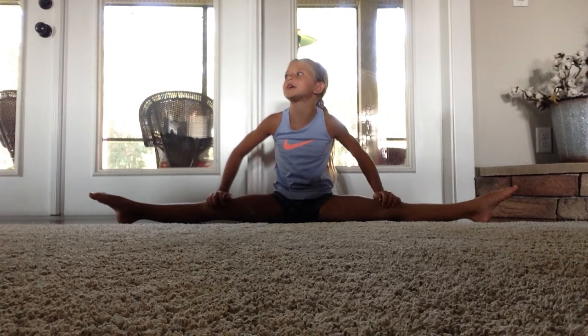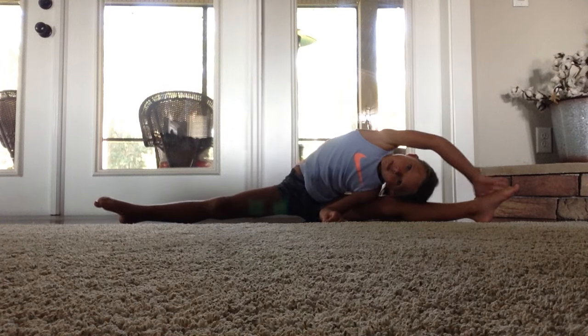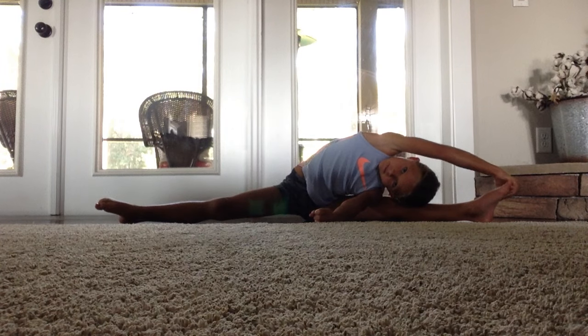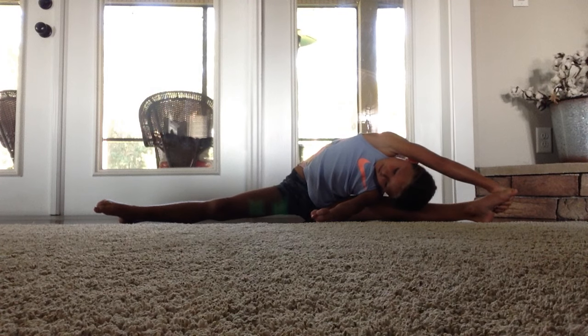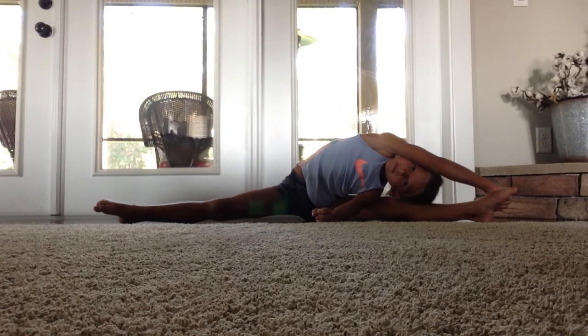The first thing you want to do is put your legs wide out in the straddle. Next, reach to your left and hold it for ten seconds. Eight... Five. Now you want to reach to your right.